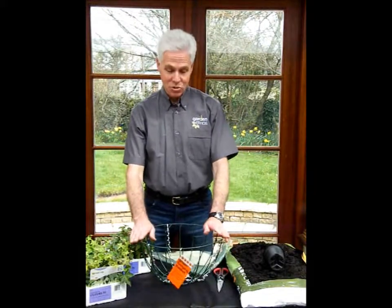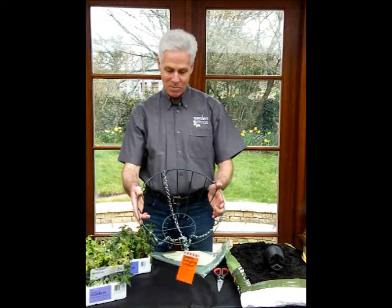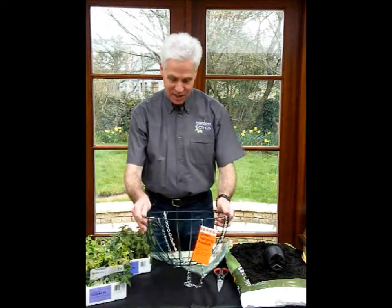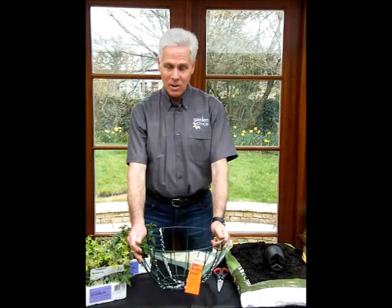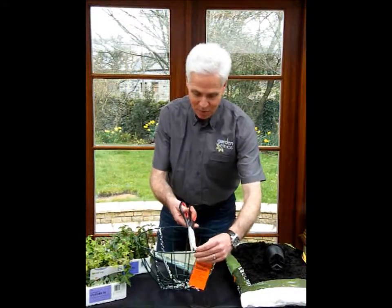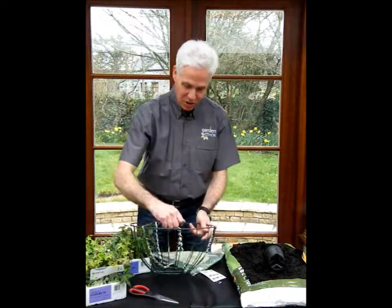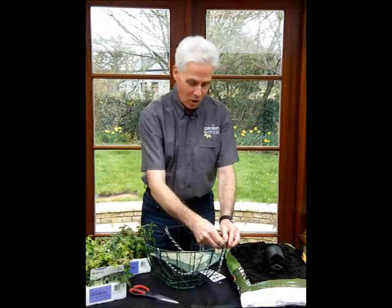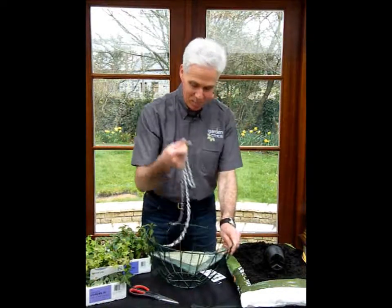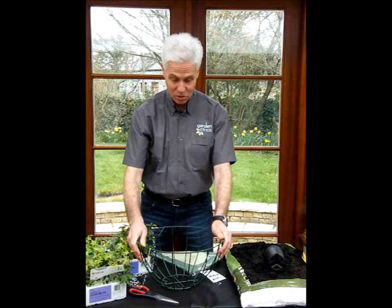Having got all your materials ready, the next thing is to sort your basket out. This is a 14-inch wire hanging basket, and the basket can be built on any steady surface. Remove the label first, otherwise it will be stuck in the basket. Then also unhook one of the chain links, take it off and put that out of the way, so that your chain won't be in the compost at all.